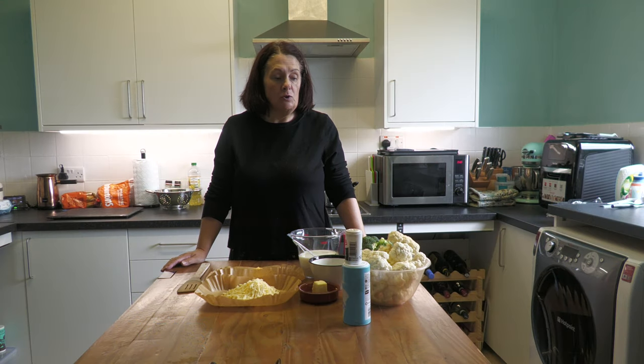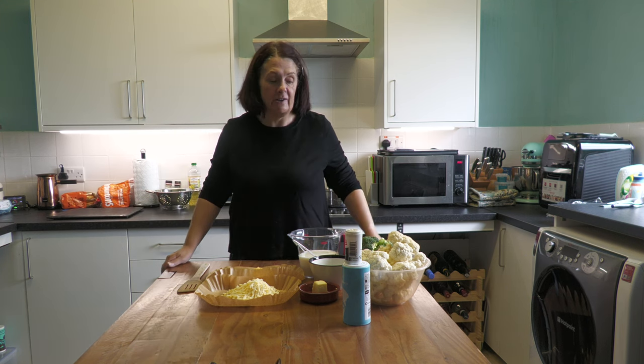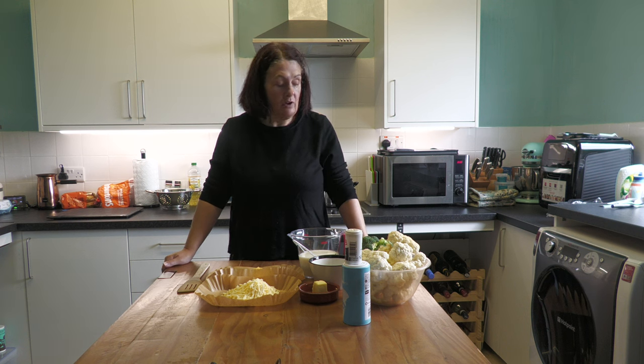Hi world watchers and welcome back to my kitchen. I apologize for the state of it because it's a bit of a mess — today is Sunday and I'm doing a roast dinner for tea. I was going to do a cauliflower and broccoli cheese to go with our roast chicken, and I thought it's a simple recipe but maybe you'd quite like to see the way that I do mine.